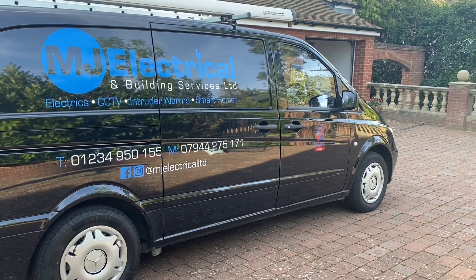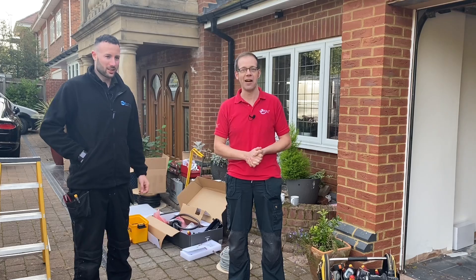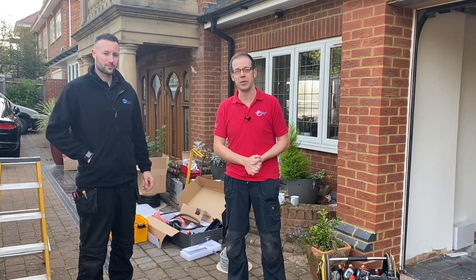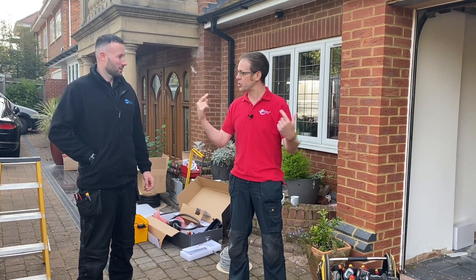This is Matt from MJ Electrical. This is a really nice moment because Matt was in one of the very first groups I ever taught at the College, and we've obviously gone our separate ways for a long time and just circled back together.